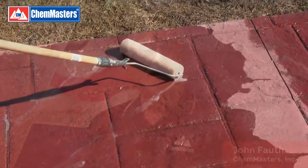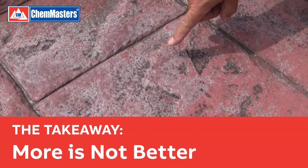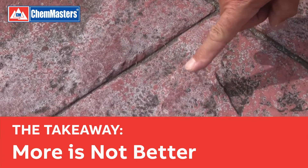That's because a thin coating will allow moisture in the concrete to pass through into the atmosphere. A thicker coating will trap that moisture, creating a hydrostatic pressure and forcing the sealer off the surface of the concrete. This is what appears white.